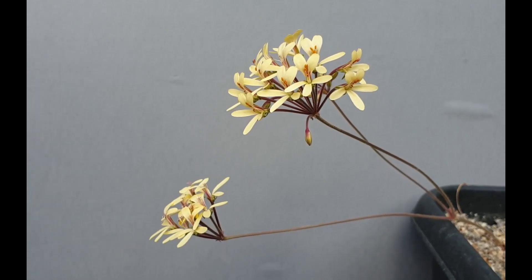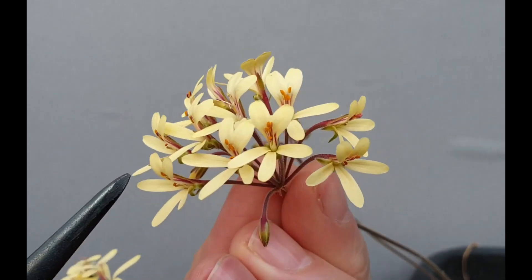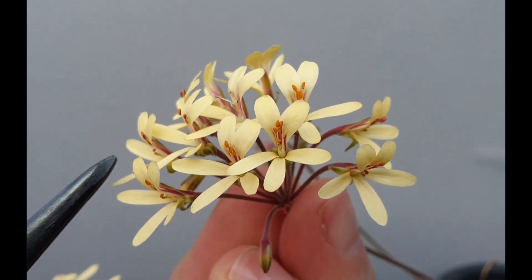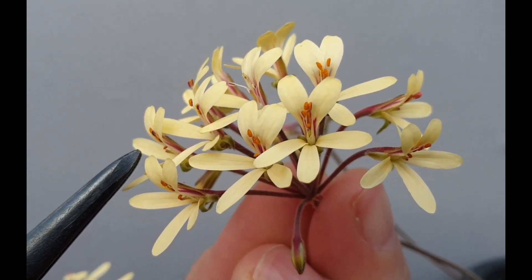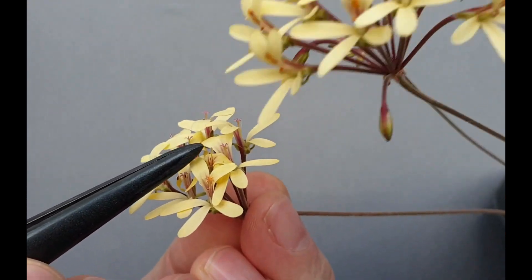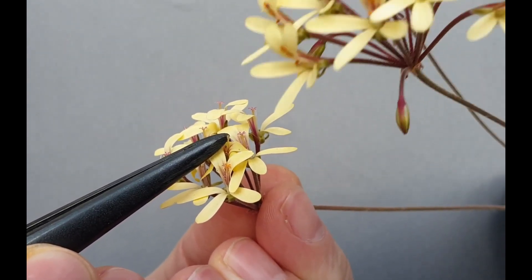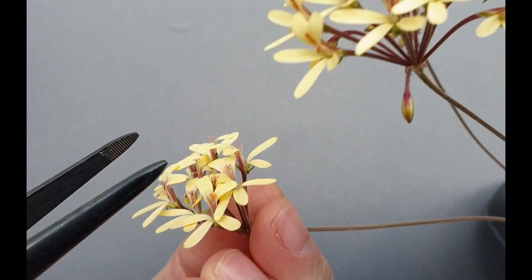What we need is the following. We need flowers with ripe anthers — we notice that the anthers are ripe because the powdery substance at the end of the anthers is the ripe pollen. We also need a set of flowers with ripe stigmas. These stigmas are ripe because the anthers have dropped off and the stigmas have opened up and are receptive.